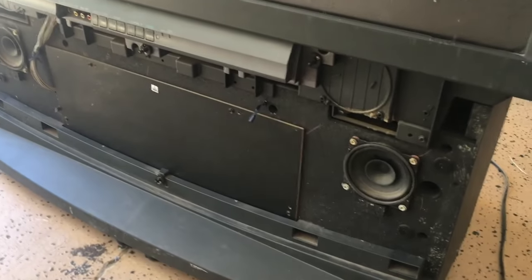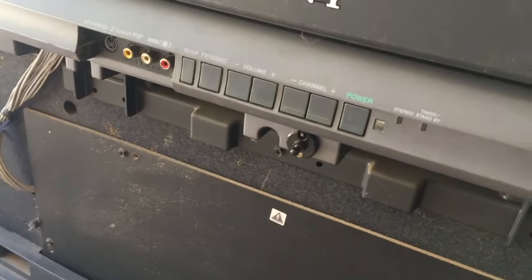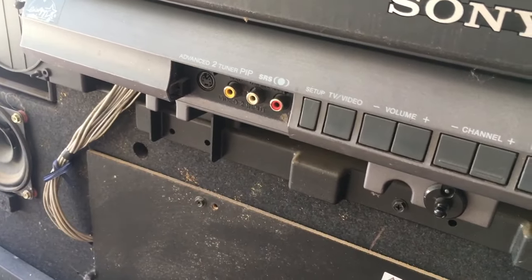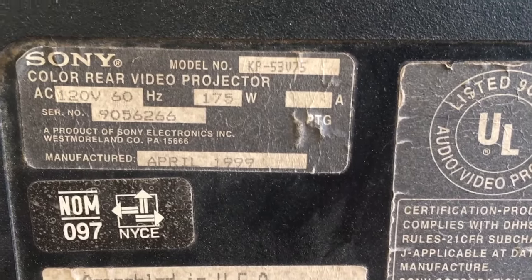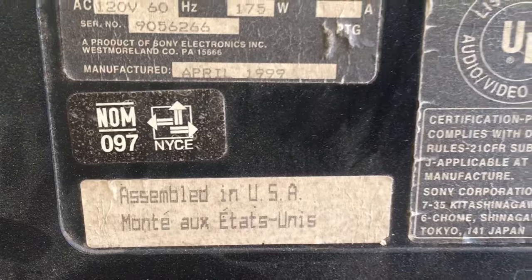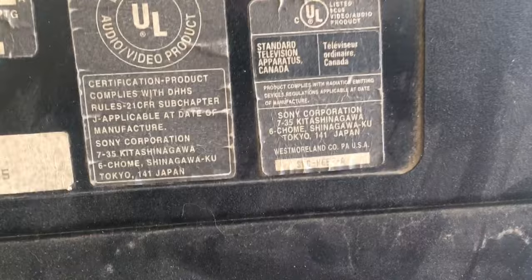As you can see, we are missing the cover, but that doesn't really matter. Here we have some speakers, buttons, and a few inputs. Here you can see our 4x3 aspect ratio screen, and it is floppy because the front panel is actually just made out of plastic lenses. One of those is actually a Fresnel lens. Here's our information tag — it uses 175 watts, made in April 1999, made in the USA.